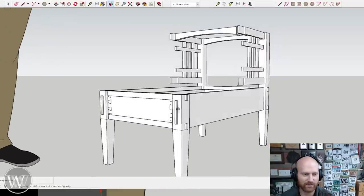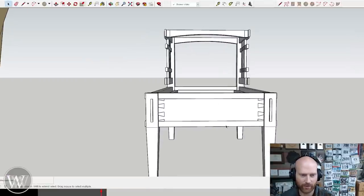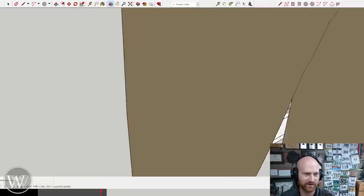I haven't decided yet if I want to do a drawbore peg — I like the look of it, and that might match well with the bed. Also, you'll notice my dovetails — these are actually showtails and I like them this way. The dovetails will be on the front and back, and I know that's really going to drive some people crazy, but that's the way we're going to do it.